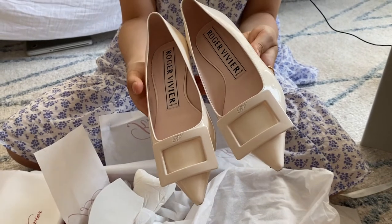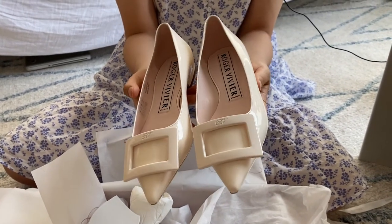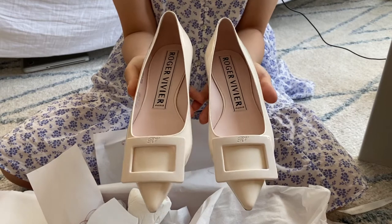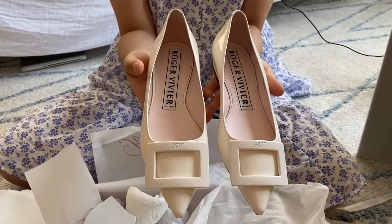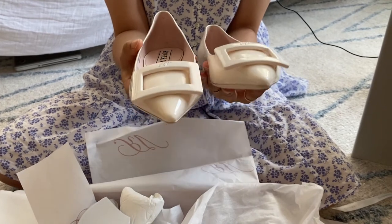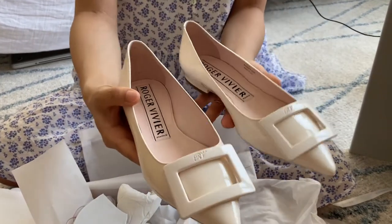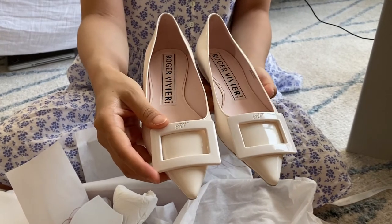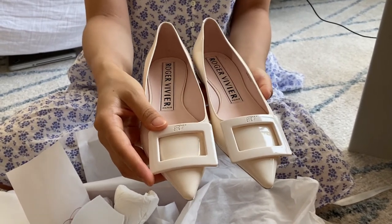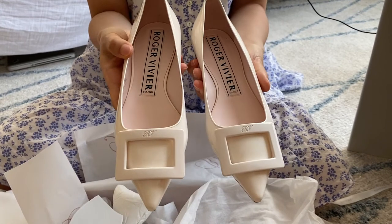It's a cream-colored, beige-y white flat shoe that is of patent leather. I just thought it was so pretty. I love the white, and I love the buckle detail on the Roger Vivier shoes.